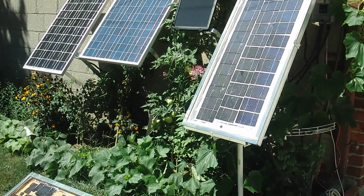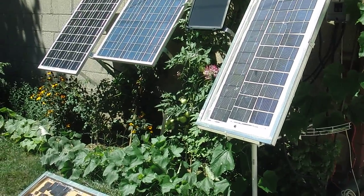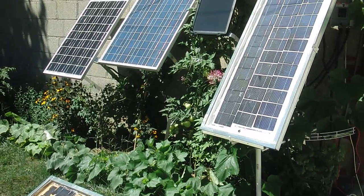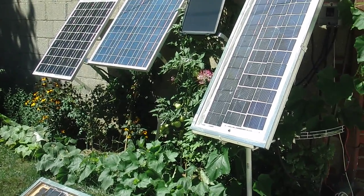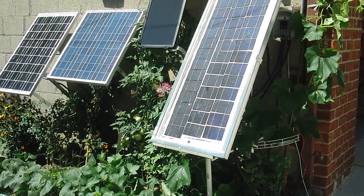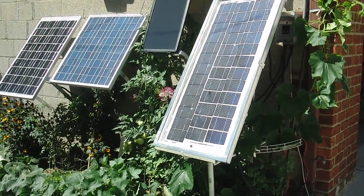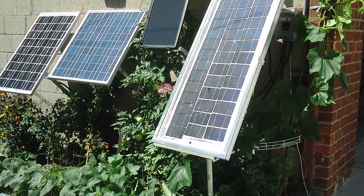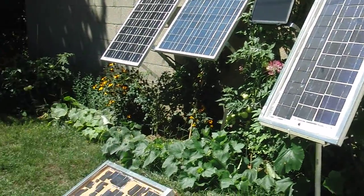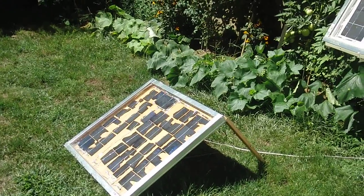I recently upgraded my solar energy system by adding another 55 watt panel — that's the panel to the far left. The one right next to it is supposed to be 60 watts. Then there is a black one on the right hand side that's 15 watts, a homemade one that's 60 watts, and a broken cell panel that's about 10 to 13 watts.